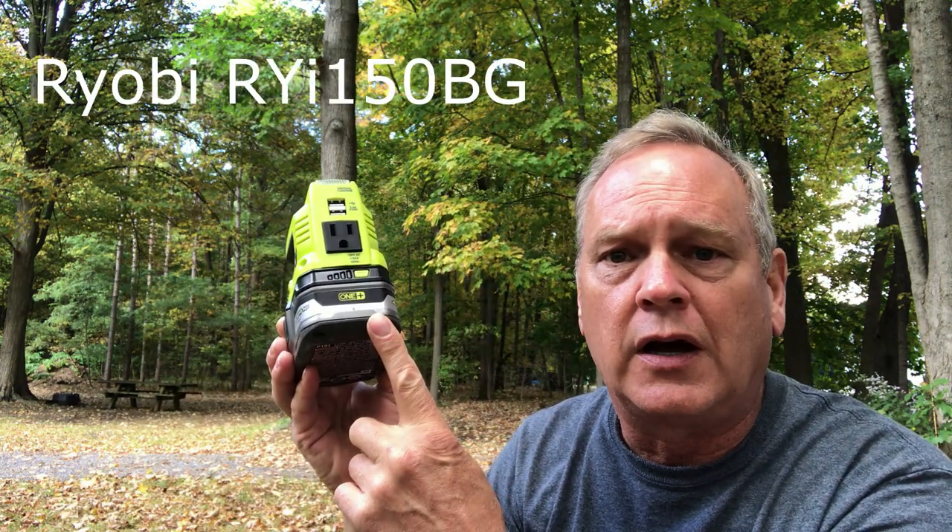Hi, it's Chris. I should probably be finishing painting my barn, but I got started playing with these Ryobi power stations. They make three different ones: a really small one that's just two Type-A ports at 2.1 amps (the P743), and one that has a 150-watt AC inverter — but it's only modified sine wave — plus two Type-A ports at 2.4 amps.